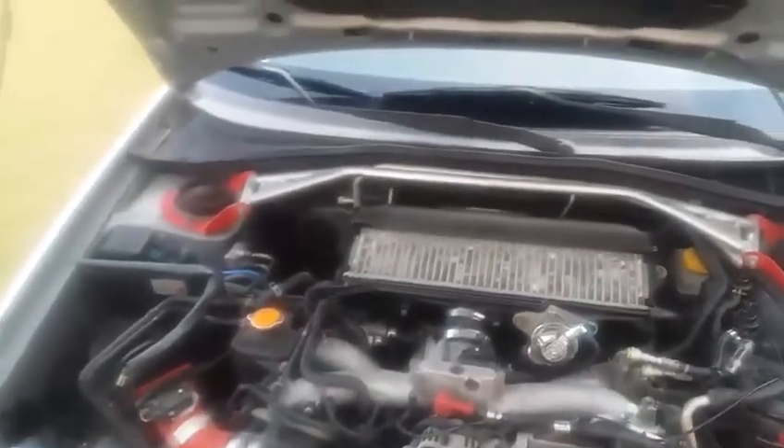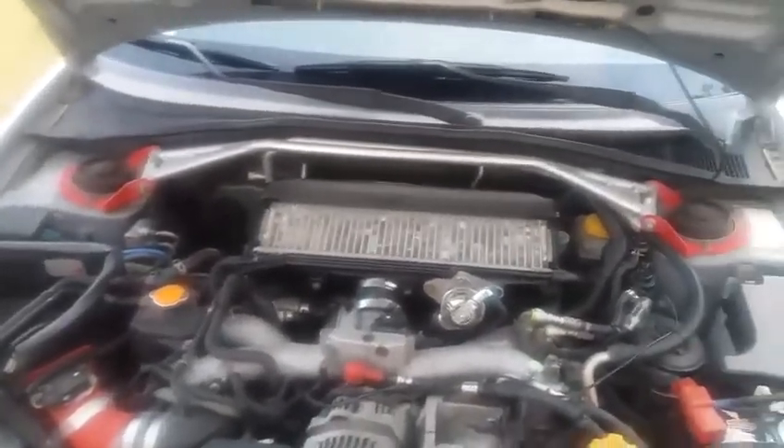Alright gentlemen, so the problem I'm getting right now is when you should normally hear an air release, when the blow-off valve goes off, it's making like a squeak. And it started after I took it off because I had to check the starter out.